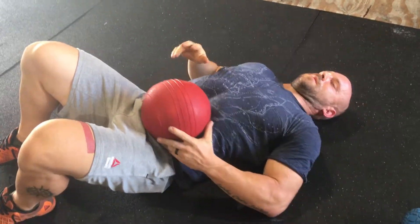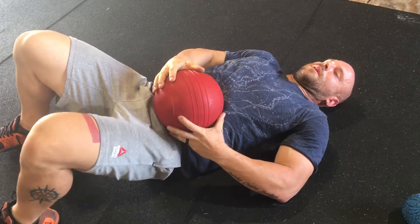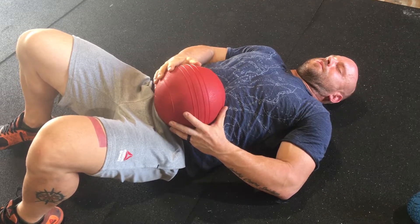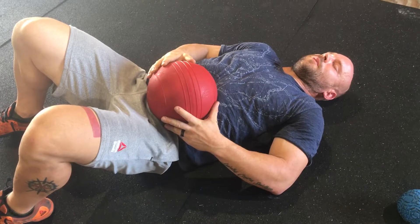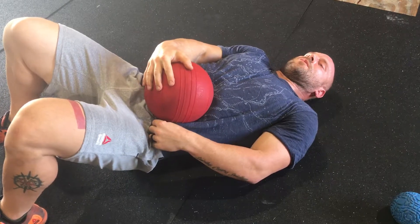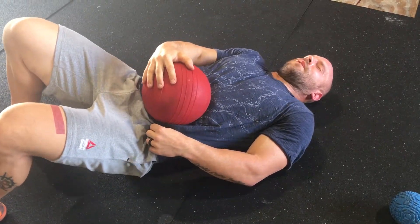Same technique — not on the bone, guys, right above it. Big deep breath. Hold — one, two, three. Breathe out for eight. Then at the bottom, we're actually going to work our way out to the side. We're going to roll from middle to outside and try to free that thing up.